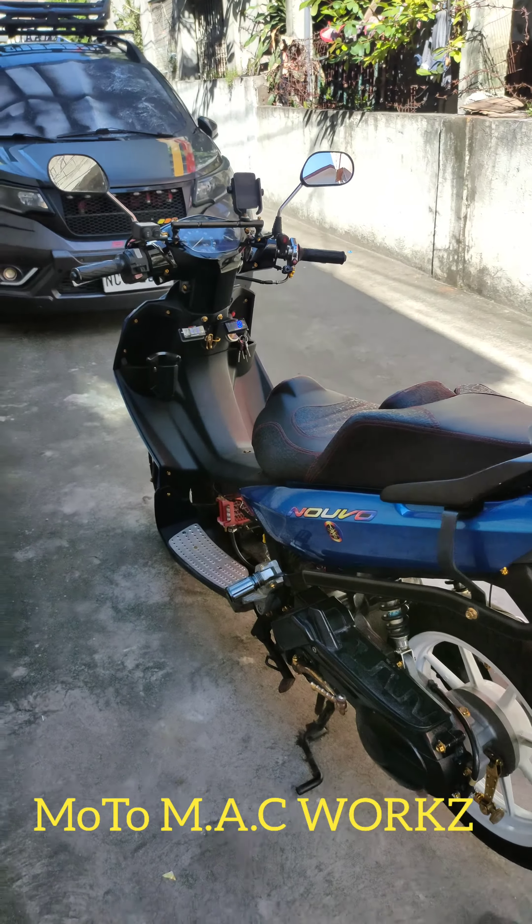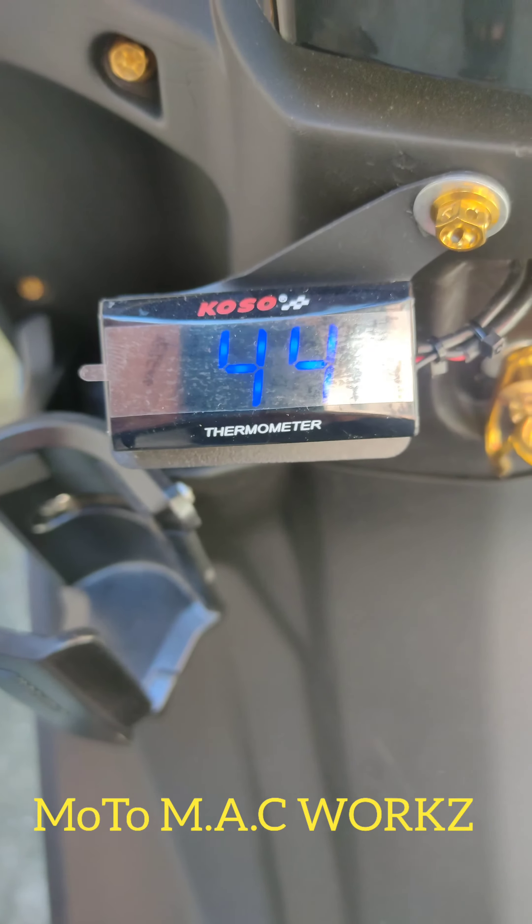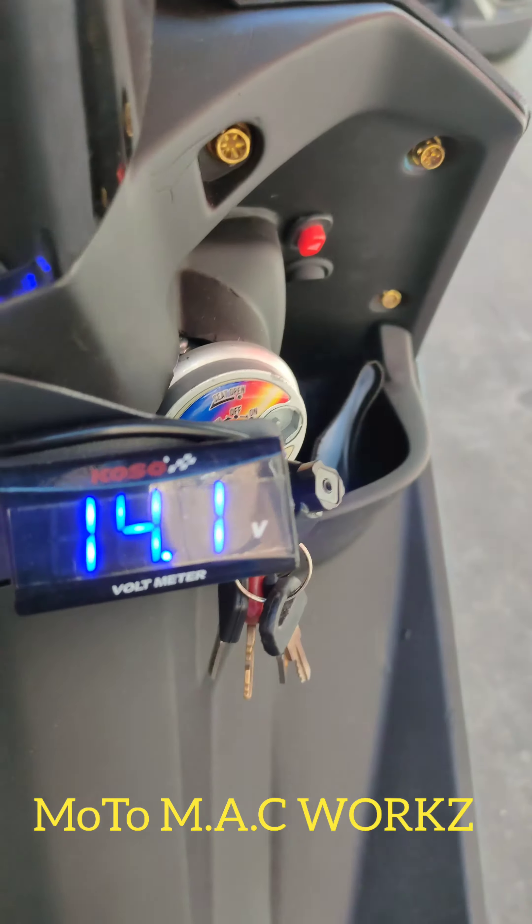Mama-andar na naman si Nolo Nobus A. Matas na yung sa engine niya. Ito naman yung sa voltminder.